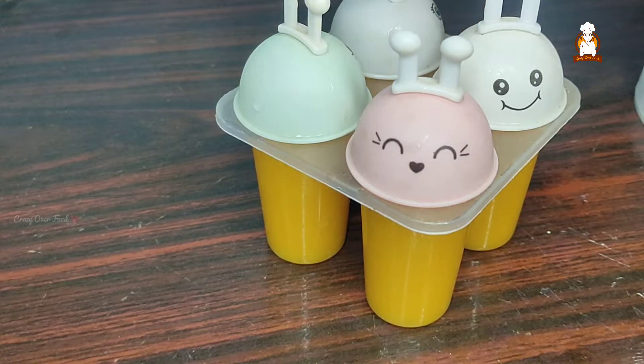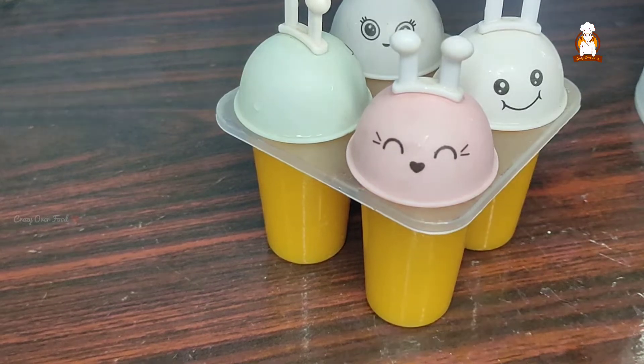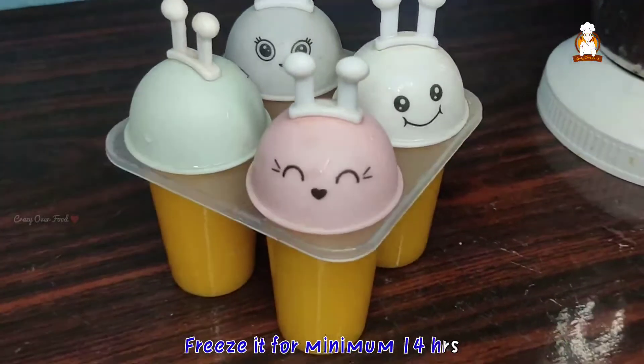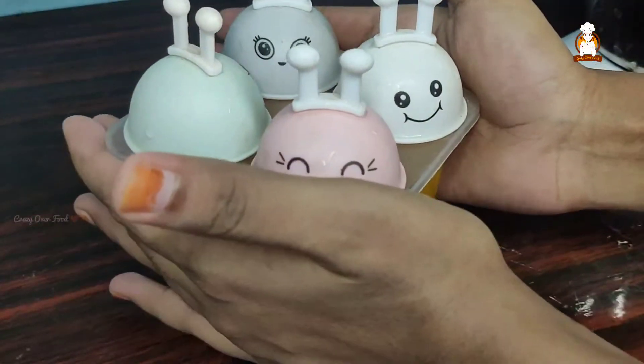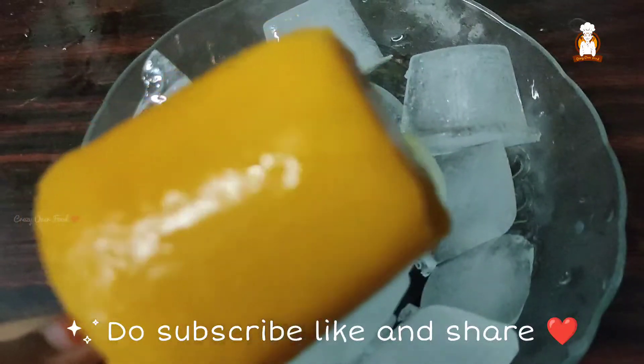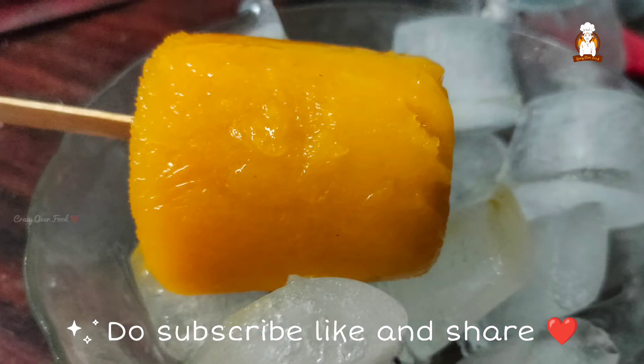It will be nice to freeze. In the fridge, it will be nice to freeze for 14 hours. Subscribe, like and share — I'll see you next time.